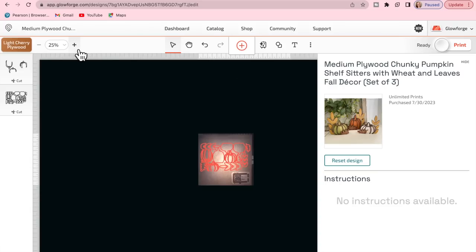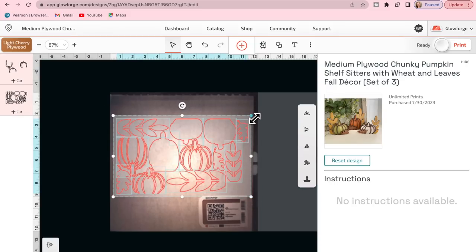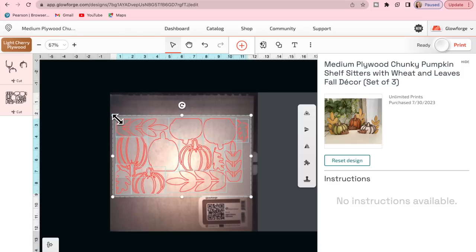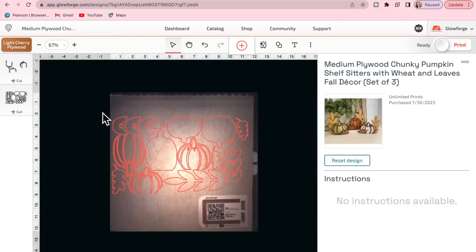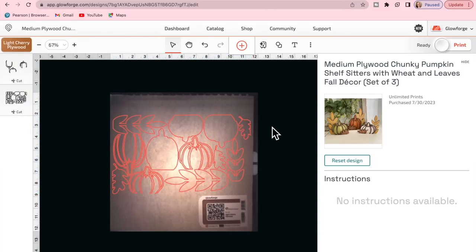For the first project we're going to do this medium plywood chunky pumpkin shelf sitter with wheat and leaves fall decor, set of three. Because I didn't have any larger sheets of wood at the time, I went ahead and opened this project, selected all of the pieces, and then resized it to fit my wood inside of my machine.